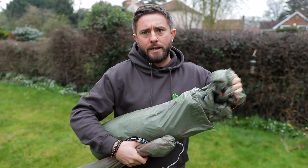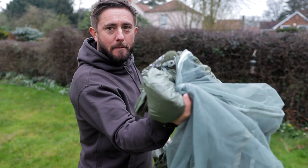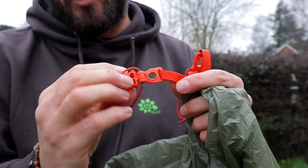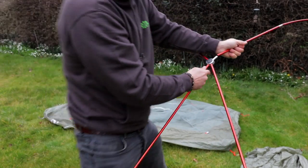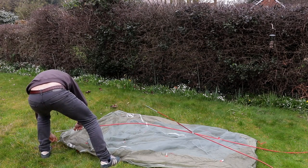Let's get it set up — basically first impressions, have a little look around. In the bag we have the pole bag with your poles and your pegs, the fly, and then the main body of the tent. It pitches inner first, and I know that's a deal breaker for a lot of people, but if you get the ground sheet you can set it up outer first. Everything is colour coordinated — orange on one side and grey on the other. The poles come all as one, very easy to deal with, and the end of each pole is colour coordinated.